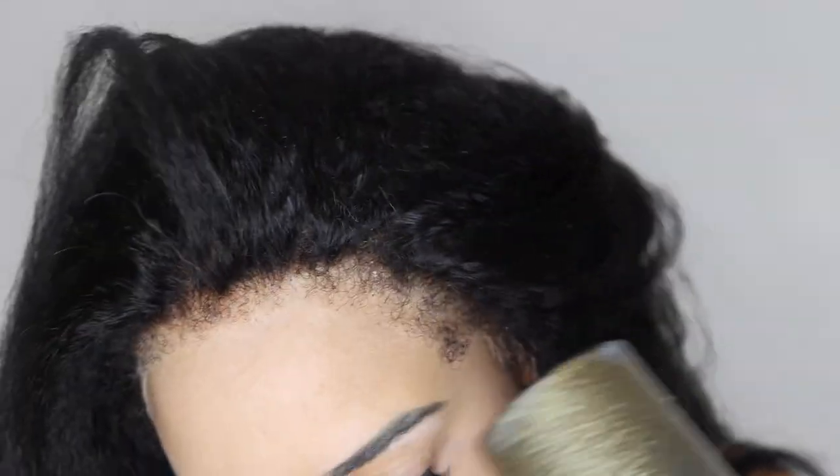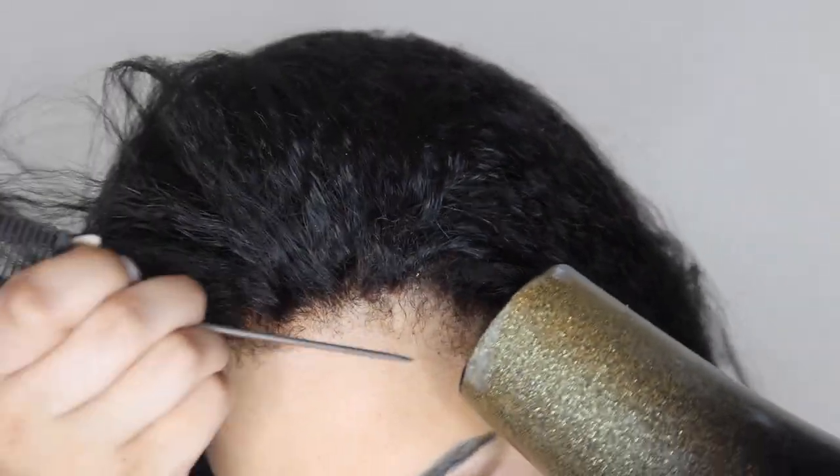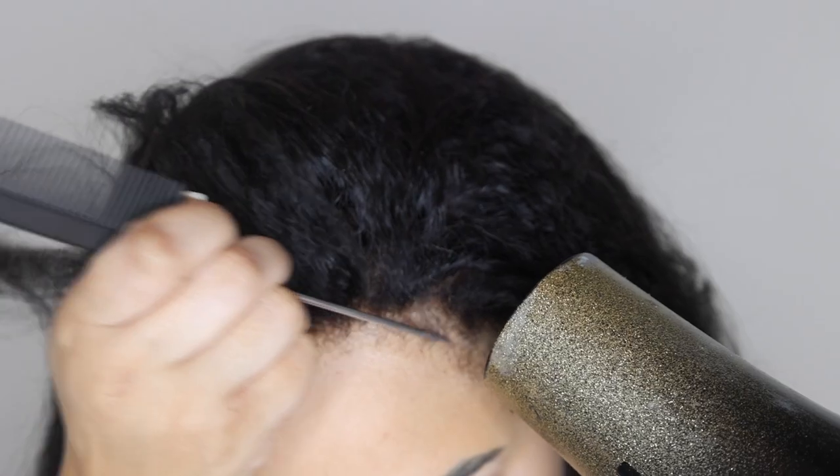I'm gonna be quiet for now so y'all can watch me do it step by step. It's really so simple, and then at the end of the video I'll give you guys more information on the hair — and like always, you guys know you can also check the description box for the information.